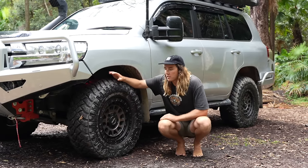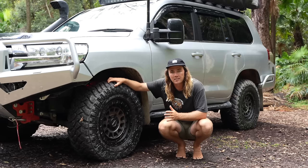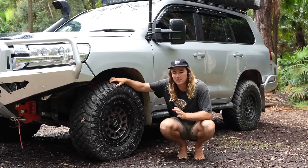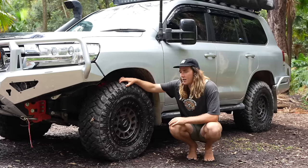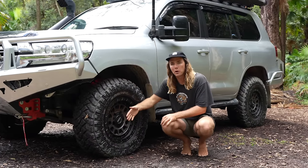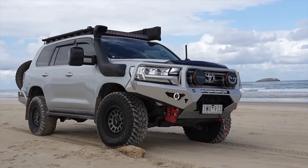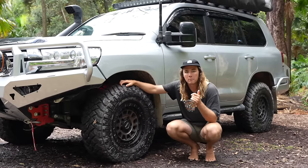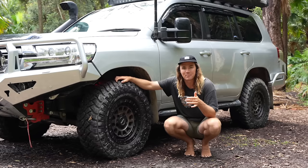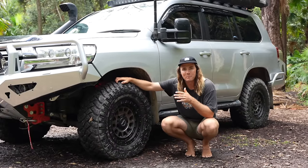For tyres, we've chosen the Maxxis Razor MT — mud terrain — in 295/70R17, which is almost a 34-inch tyre. First time we've run Maxxis and we love the muddies when touring — they're tough, thick tread, and hard to puncture. The tyres and rims are both rated for the GVM upgrade. The offset is important too — any poke outside the guard and they won't engineer it. We chose a 2-inch lift instead of 3 or 4 inches because we live out of this thing and it has to be functional and practical. The Old Man Emu nitro charger shocks — not the remote resis, just the standard ones — are doing a great job. This GVM kit is around $5,000 all up, which is quite affordable.